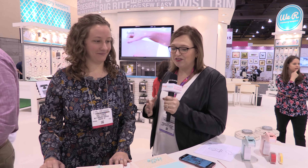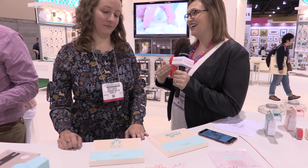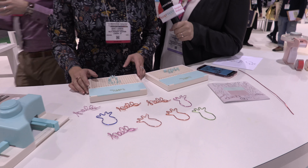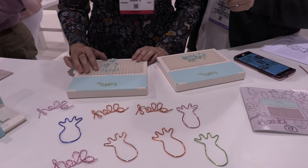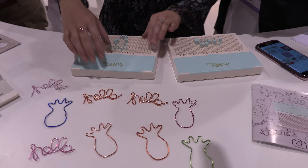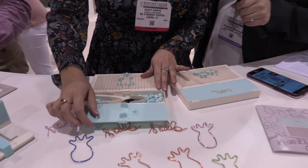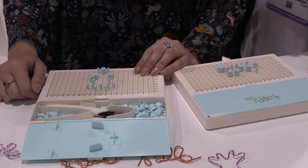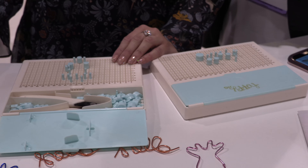So you have a cool new product and we're dying to hear about it and see what it does. So this is the We Are Happy Jig — it's our new wire bending tool and it comes in a kit with 100 pieces. It has 95 pegs, wire cutters, and three different colors of wire, and it's portable.